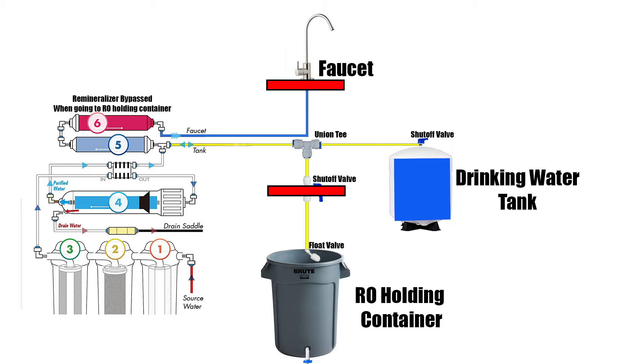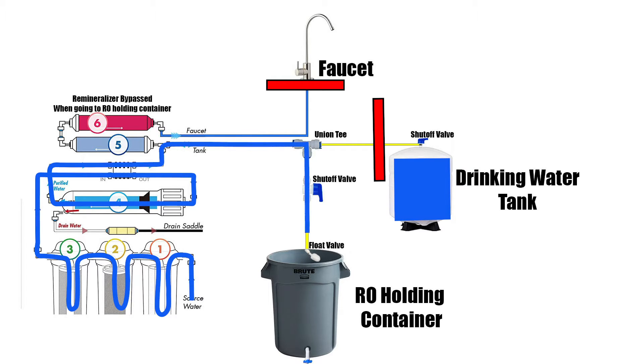When I want to fill my RO container, I turn the shutoff valve on on the drinking water tank — this doesn't allow any of that drinking water to come out. I also open the shutoff valve in the basement. Since that shuts off the RO water, it has nowhere else to go but into the holding container.